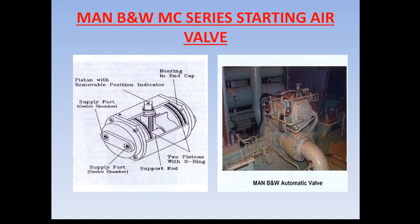I hope you understand how the MAN B&W MC series starting air system valve works and how it differs from the Sulzer engine. If you have any doubts, please comment below and I will explain or make another video. Please like and subscribe. Thank you, friend.